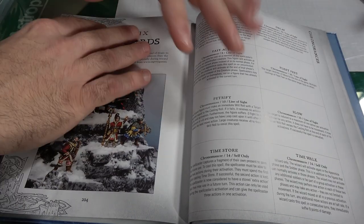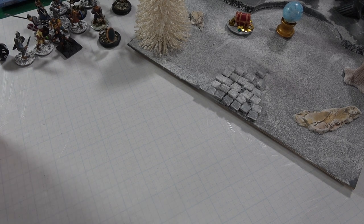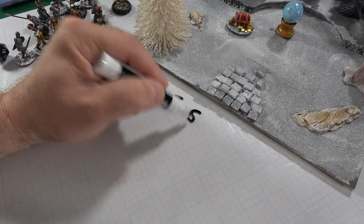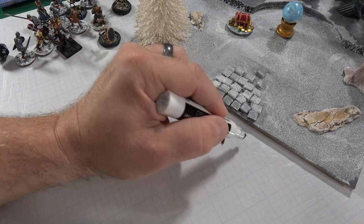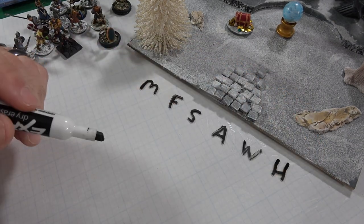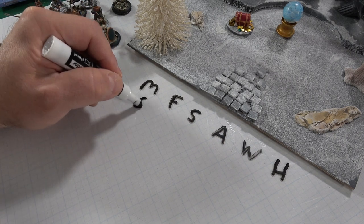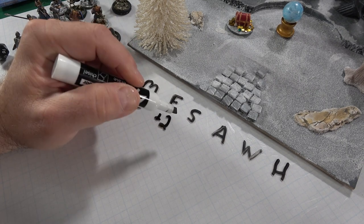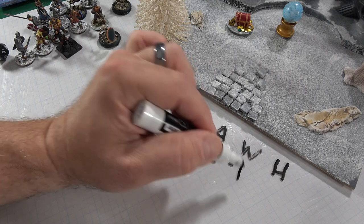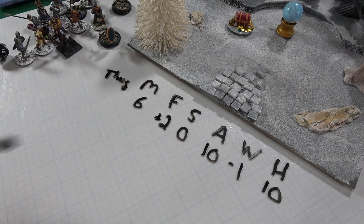Now let's talk about stats and how fighting works. The stats you'll see on the sheet are: M (Move), F (Fight), S (Shoot), A (Armor), W (Will), and H (Health), plus cost and weapon notes. For example, a thug has Move 6, Fight +2, Shoot 0, Armor 10, Will -1, and Health 10.